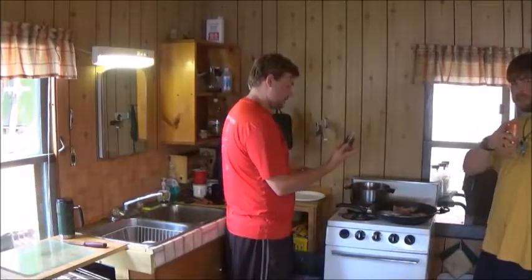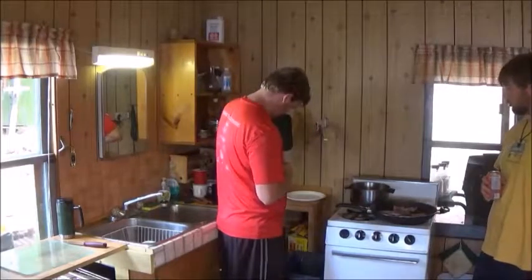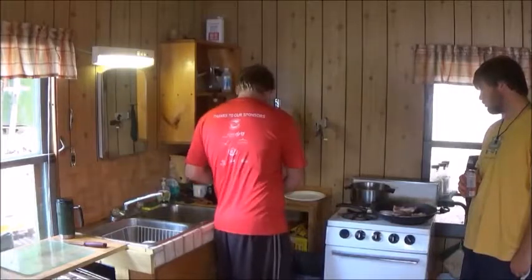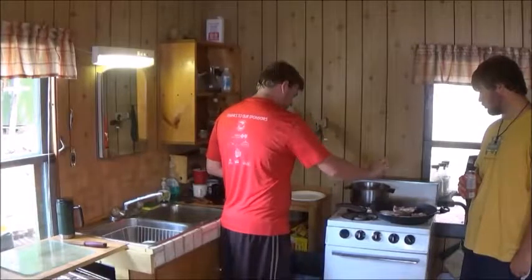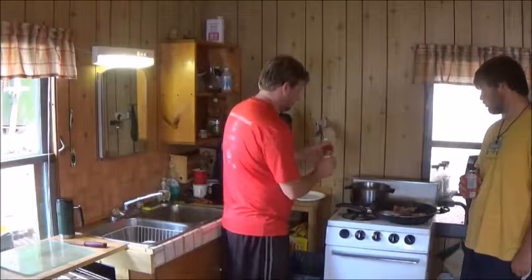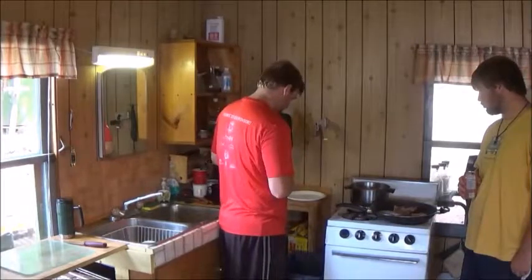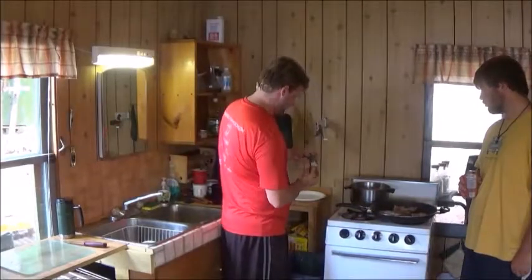Now we're gonna add to the soup a little bit of cayenne. This is actually my go-to recipe for fish — what you put on seasonings for fish and stuff. A little bit of garlic, some oregano, some chili powder.